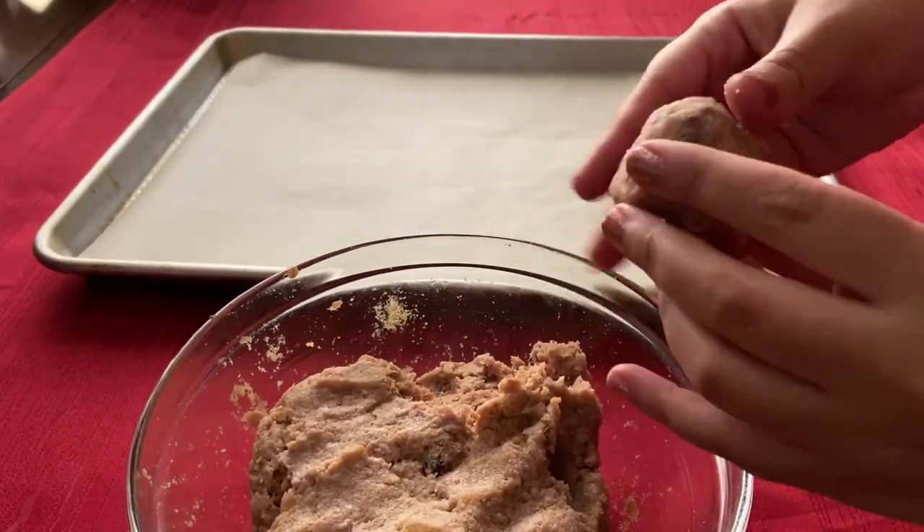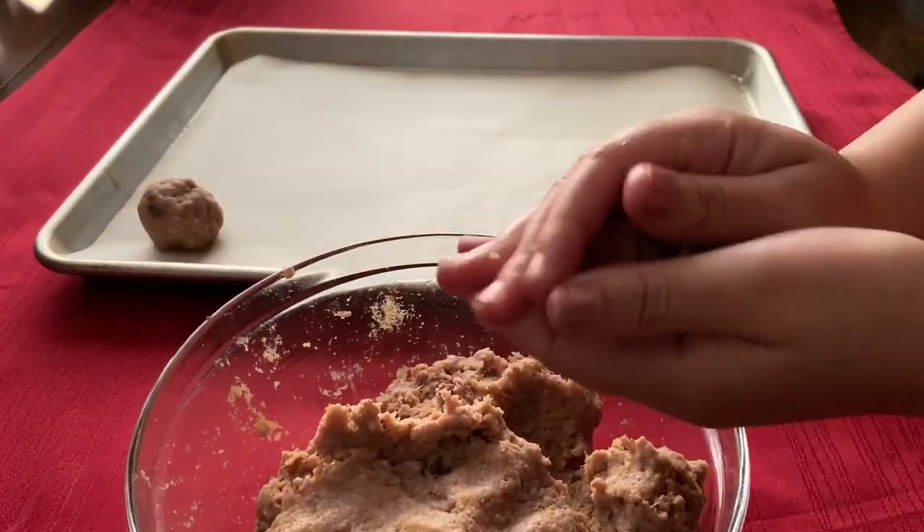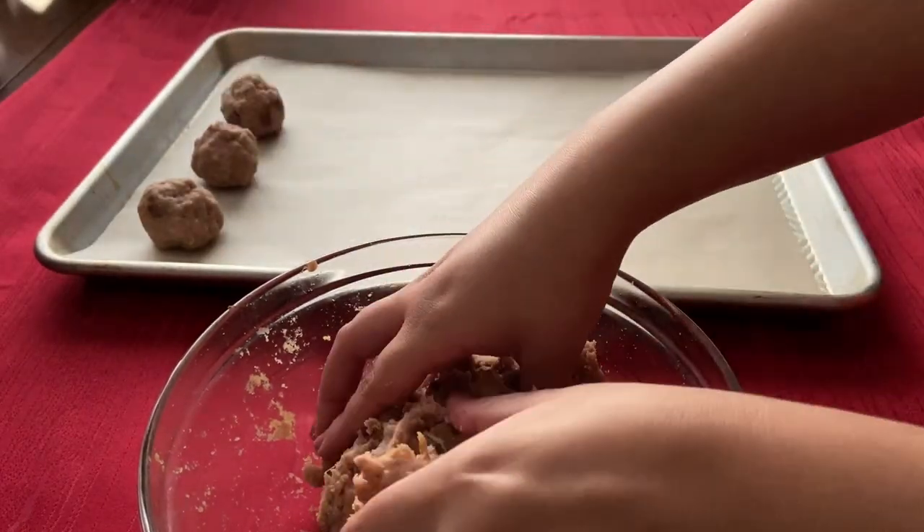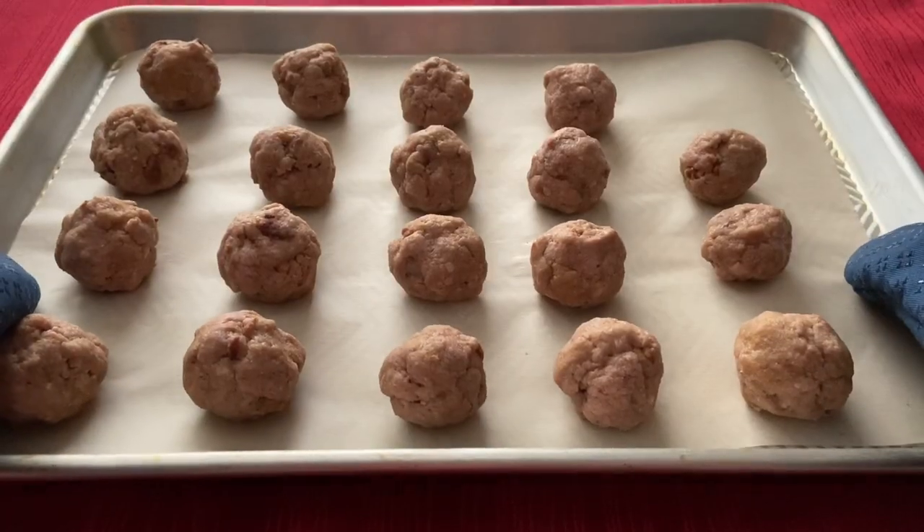Once it's all combined, form into small meatballs the size of golf balls and place on a prepared baking sheet spacing about one and a half inches apart. Bake for 18 to 20 minutes or until it is no longer pink in the middle.